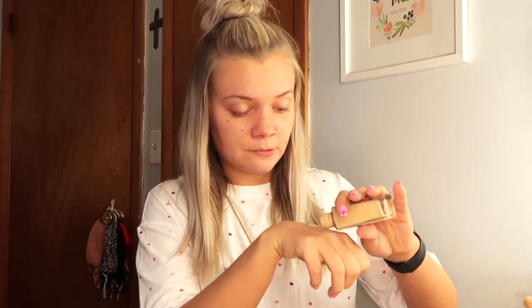I am going to start out with the ELF Poreless Putty Primer in the shade Sheer. Next I am going to be combining two foundations because your girl is pale and these foundations are too dark for me and these ones are too light. This is the Maybelline Matte and Poreless Foundation in the shade 120 Classic Ivory, and I'm going to be mixing it with the Fenty Beauty Pro Filter Soft Matte Long Wear Foundation in shade 280. I'll do about one and a half of this one, and then majority will be the 120 shade. I'm going to mix and blend it with a Real Techniques beauty blender.